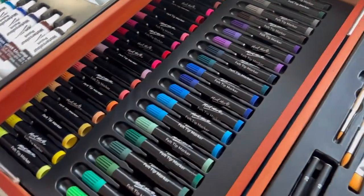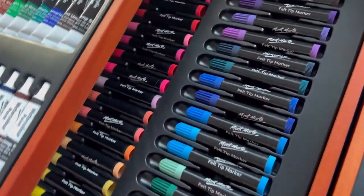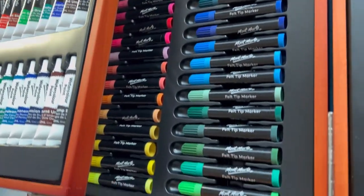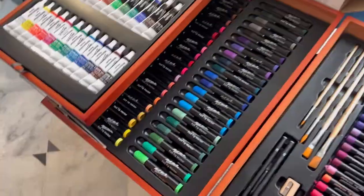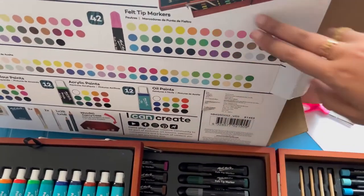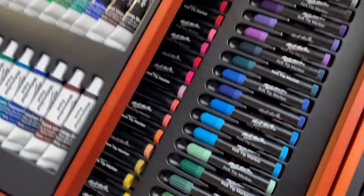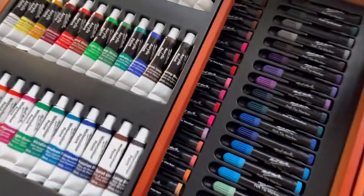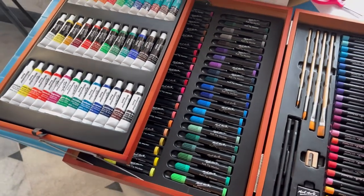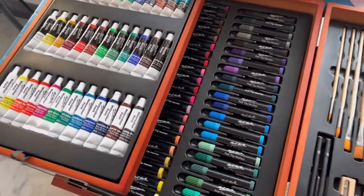After the paints, we have a variety of felt tip markers. These felt tip markers are 42 in number and all the available colors are mentioned on the box. We will check these markers and see if they are really worth it or not.